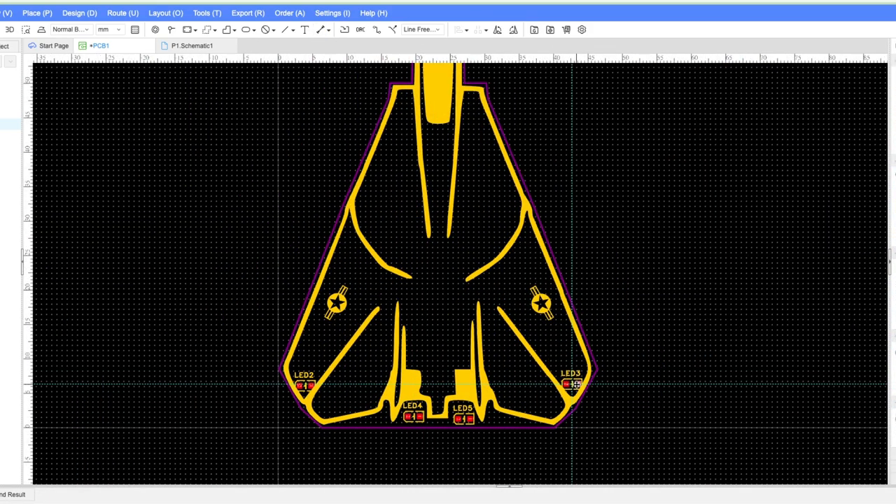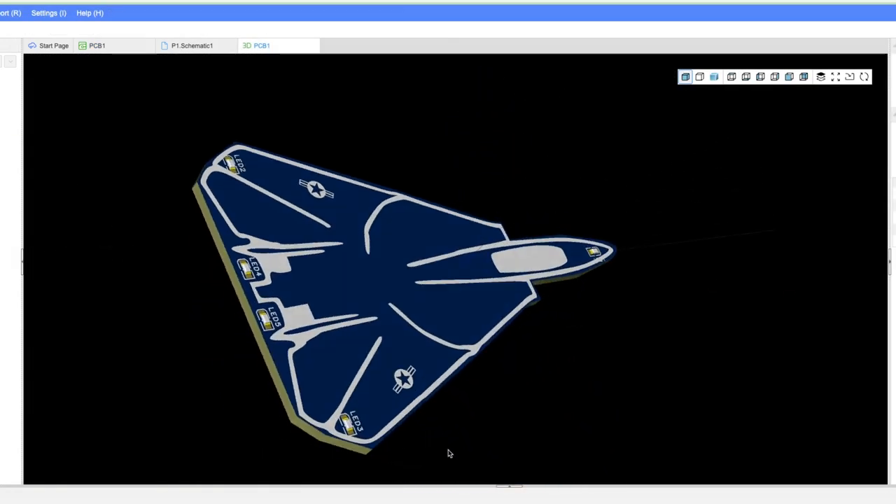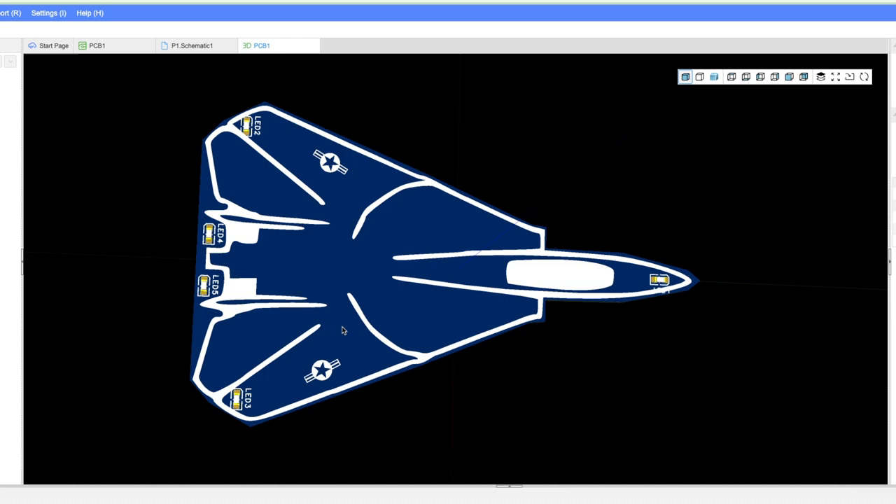And of course, add some LEDs to the PCB. I decided to have one in the front, two on the wings, and two for the jet engines. That's plenty in this case.